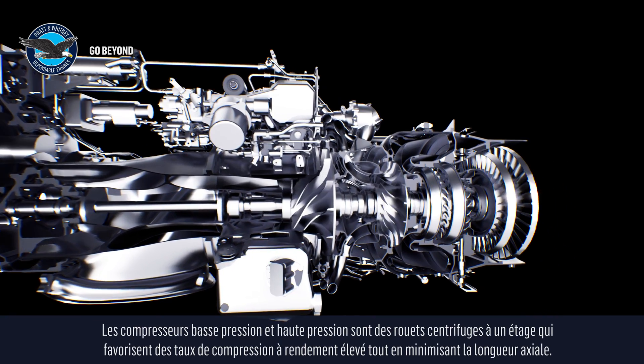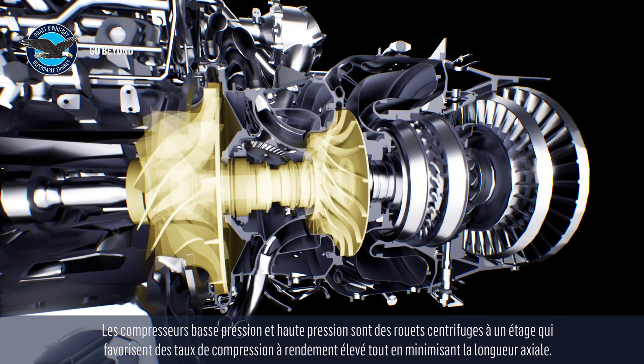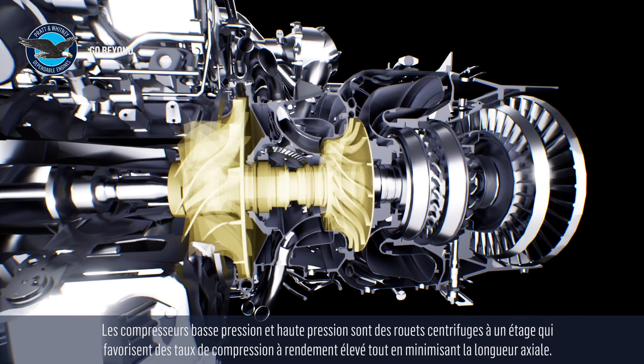Both the low- and high-pressure compressors are single centrifugal impellers, allowing high-efficiency compression ratios while minimizing axial length.